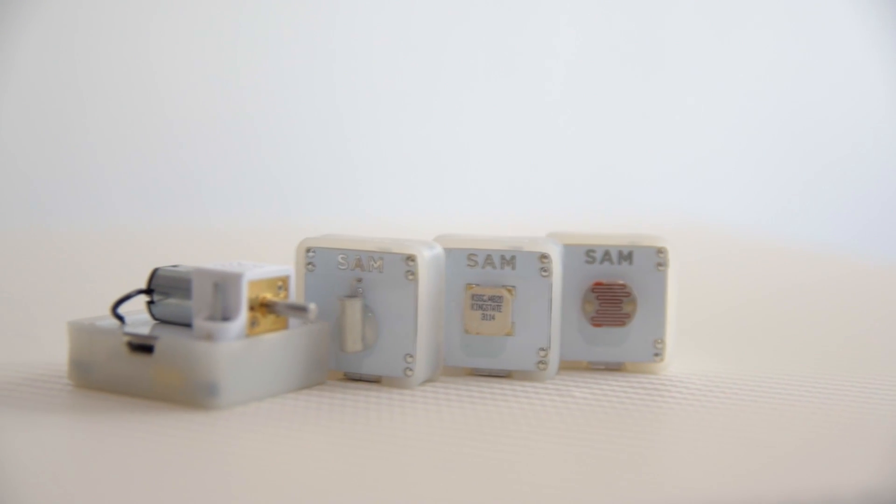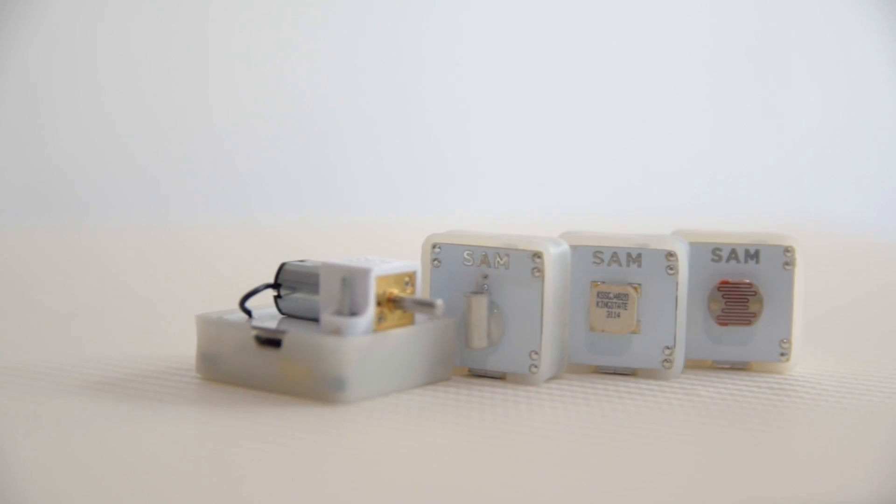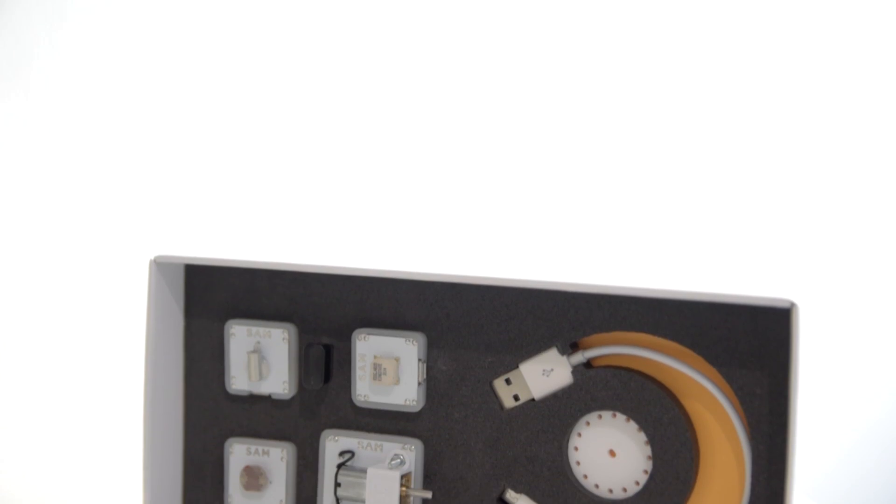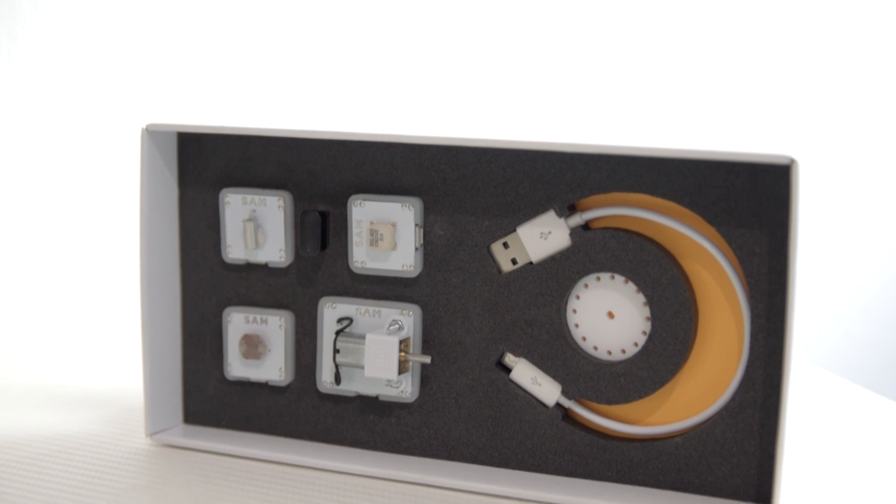Each wireless block has a specific function: one is a light sensor, a tilt sensor, a motor and a buzzer. What you can do with all four of these blocks is think of your own projects to create, which I will show you in a minute.